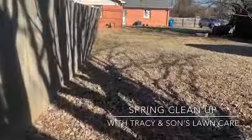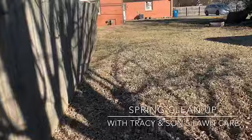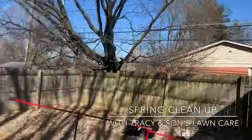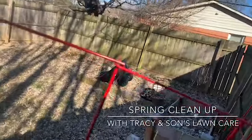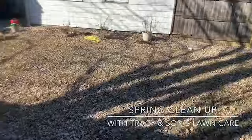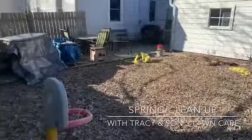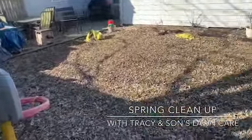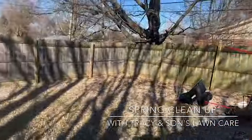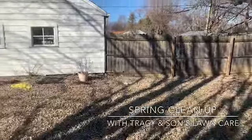I'm not able to get in the back because the customer's not home, but I'm going to try to peep over the fence and show you what we have to do. As you can see, there's a lot of leaves that need to be cleaned up. We gotta clean out the patio over there and get all those leaves out.